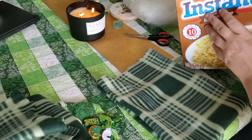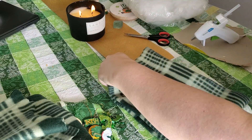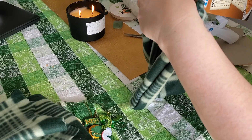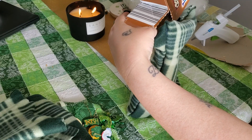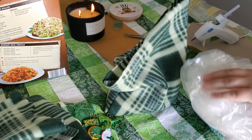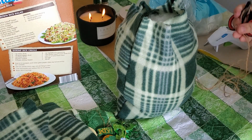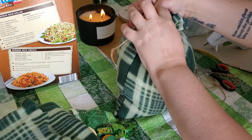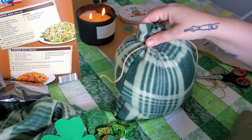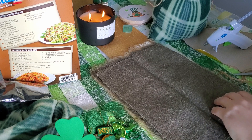Now take the faux fur and cut out a beard shape — you can use a template or just wing it. We'll start by gluing down the top of the beard, then glue the nose down. Set that aside and start working on the hat — I'm going to save these tassels. I'll cut the tassels off and then use a little hack: cut a corner of the scarf off and glue it on, then flip it over since you're not going to be able to tell, and put that part of the hat to the back.